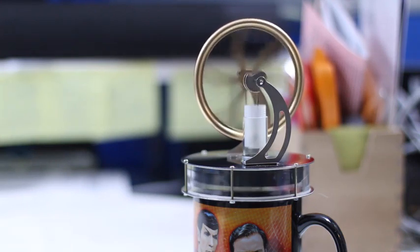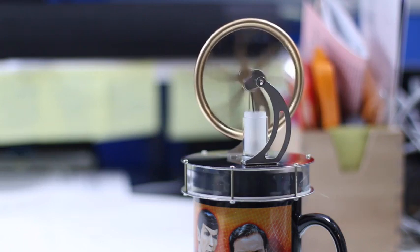Until that cup gets really, really cool, this thing is just going to keep going and going.